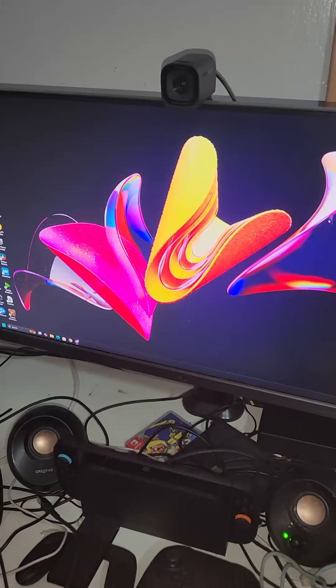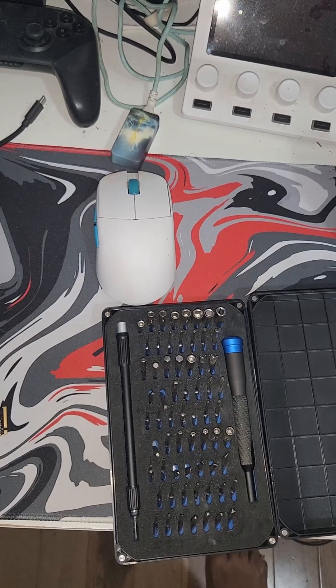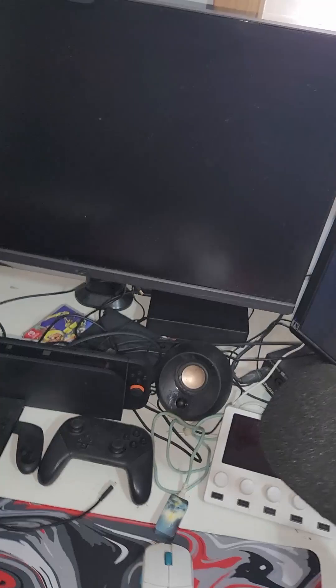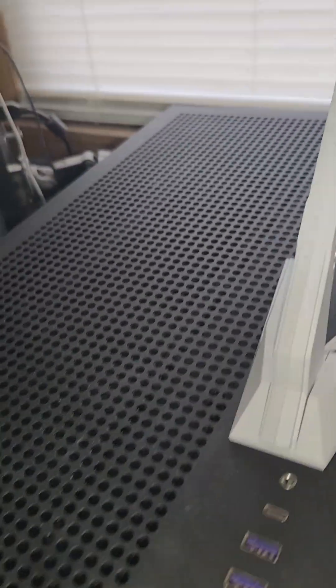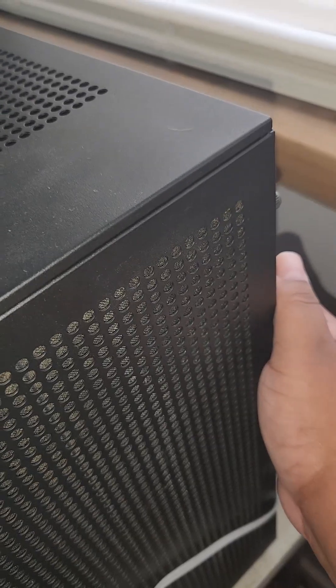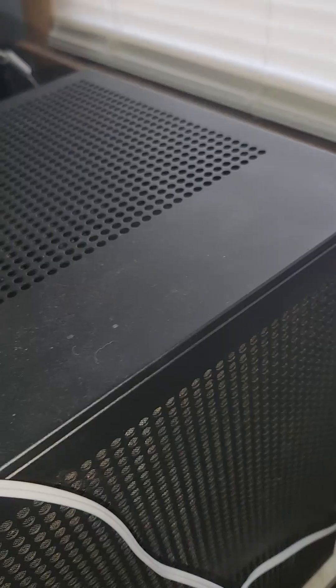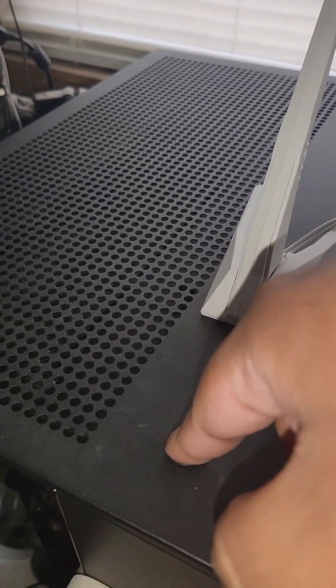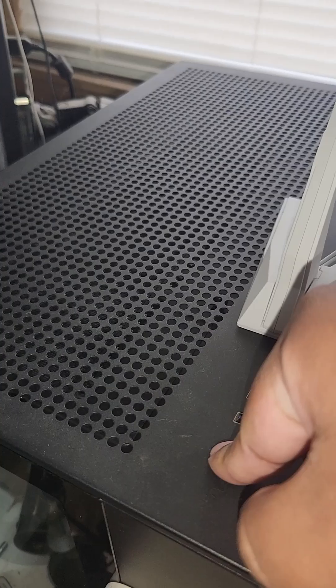But first things first, you got to turn off your computer. What you're going to need is a screwdriver — I got a little iFixit toolkit here. Now that the computer's off, you want to come back to where your power supply is at. You got to flip the switch on your power supply to O, which means off. Then you want to make sure you hold down your power button to drain all the remaining power in your system.